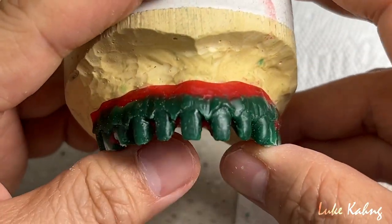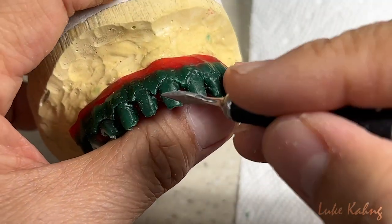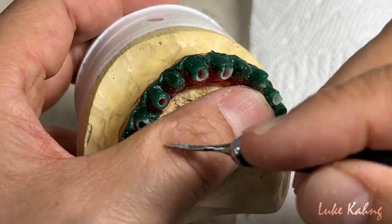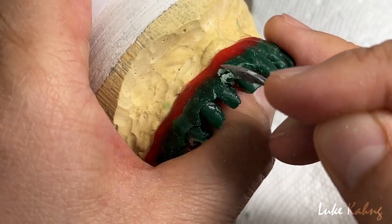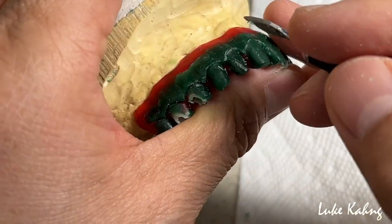Now we're going to sprue and cast. I can show the final work — the metal frame design, case by case. We bring it to the same level with trimming and grinding to make it even. Then we can make it a little bit softer. The facial contours we make nice.